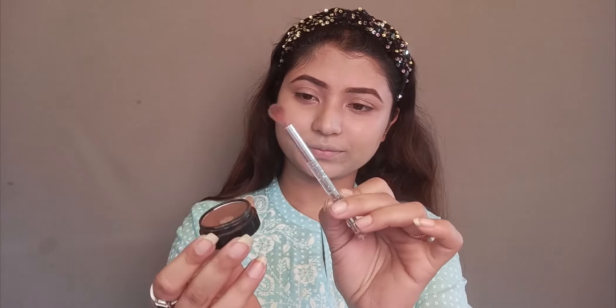Now for eye makeup, I am going to apply Miss Claire Single Eyeshadow in the shade brown, number 0209. This is a matte eyeshadow which is very pigmented — just a little product goes a long way. Don't forget to tap off the excess shadow. I'm focusing mainly on my outer eye corner first, then increasing into the crease to add depth. For summer makeup, we want a fresh look with just a little depth.